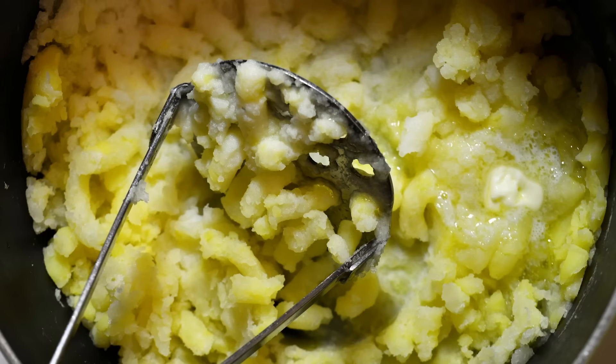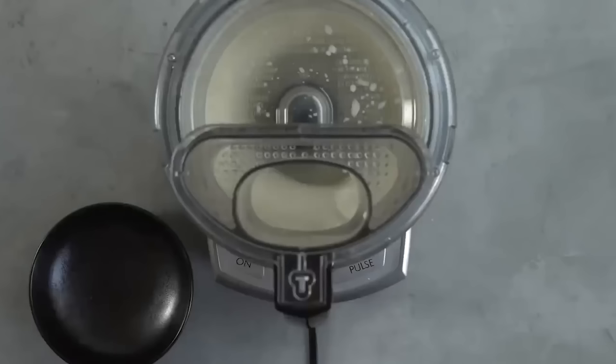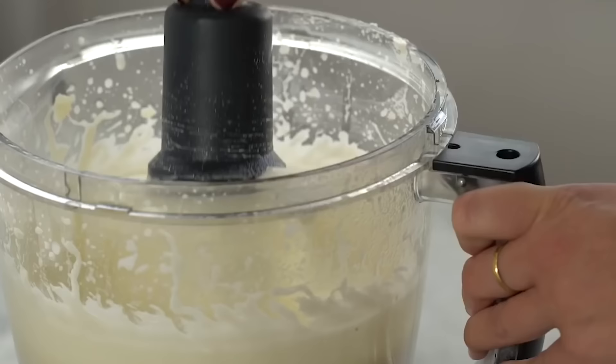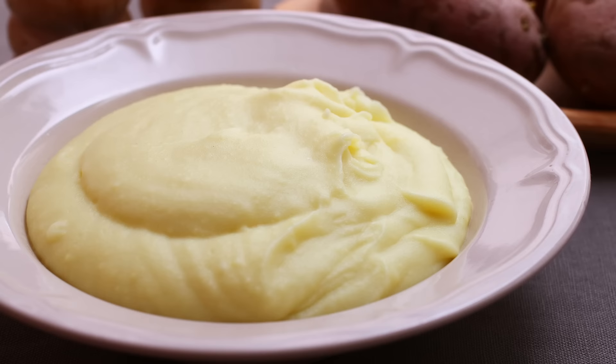Say no to glue. Mashed potatoes are supposed to be creamy and fluffy, not gummy and gluey. A few lumps can be overlooked — some even prefer it — but a bowl of paste-like potatoes just crosses the line. The most likely reason mashed potatoes go from heavenly clouds to a gluey mess is because they're over-processed. While it might be tempting to make quick work of a big batch with a food processor or a hand mixer, it's not the best for the tubers. The machines break down the potato's cells, which causes a release of starch, not optimal for keeping things airy.